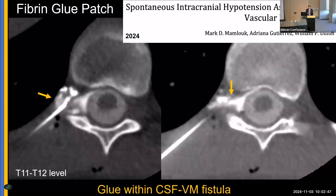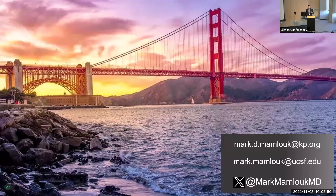In closing, I've shared fibrin glue patching from the patient experience, the operator side with tips and tricks we've learned, and some unique examples. Thank you for your attention.